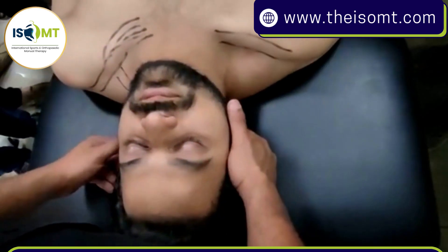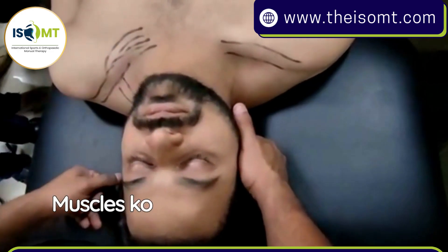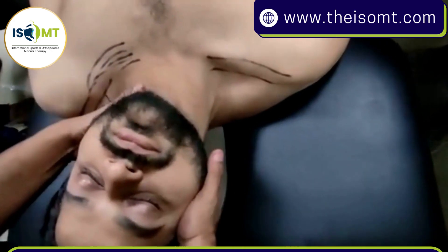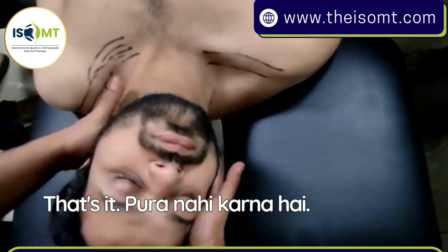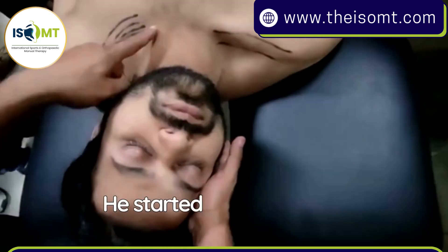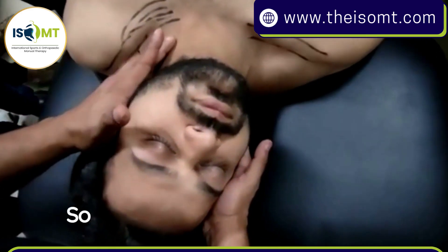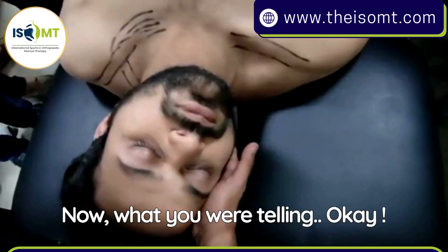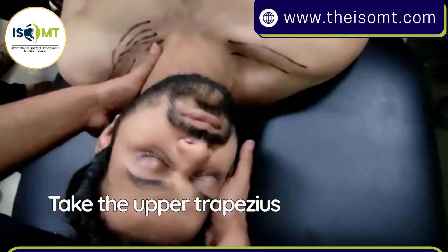To relax the muscles, go to the same side — ipsilateral side flexion, opposite side rotation. So I do ipsilateral side flexion and contralateral rotation. Now he started contracting his sternocleidomastoid — see this muscle belly. Please relax. If the patient is contracting the sternocleidomastoid, tell them to relax. Use a web space and take the upper trapezius muscle belly back.